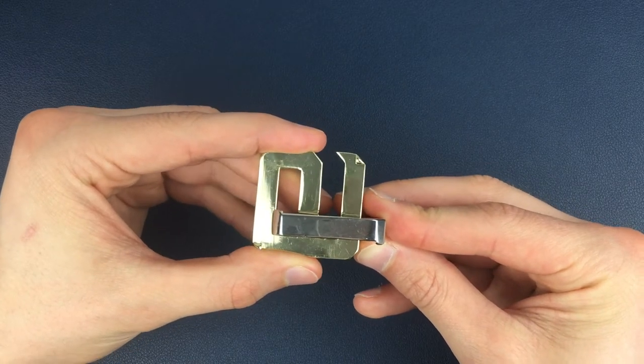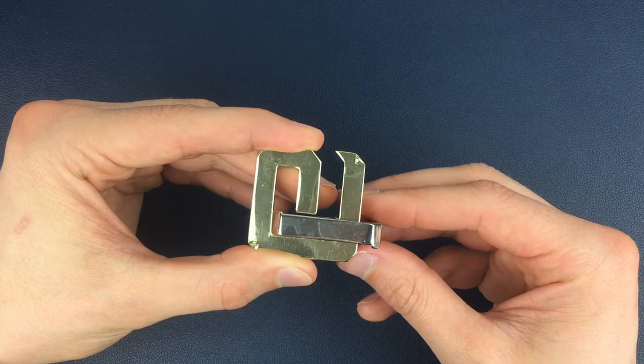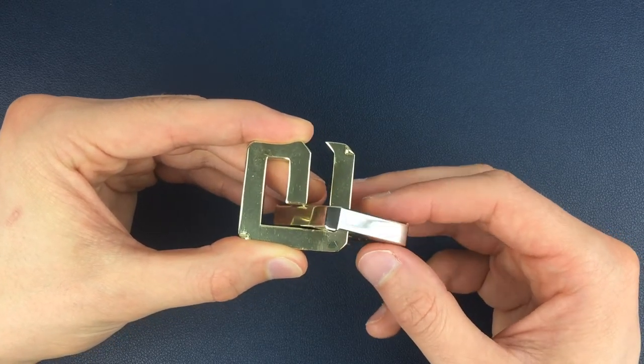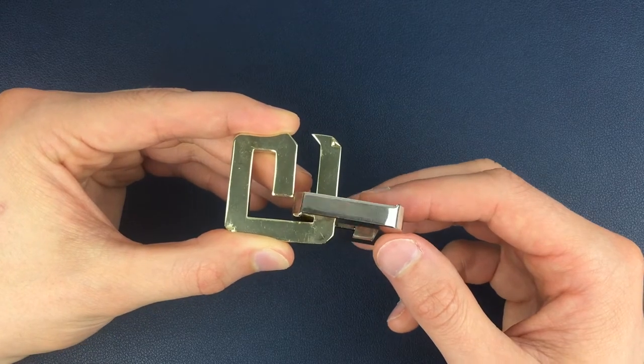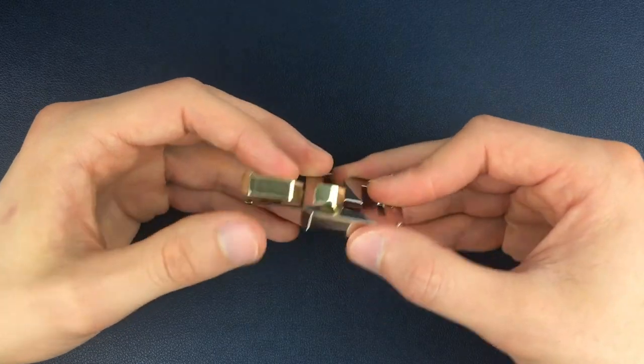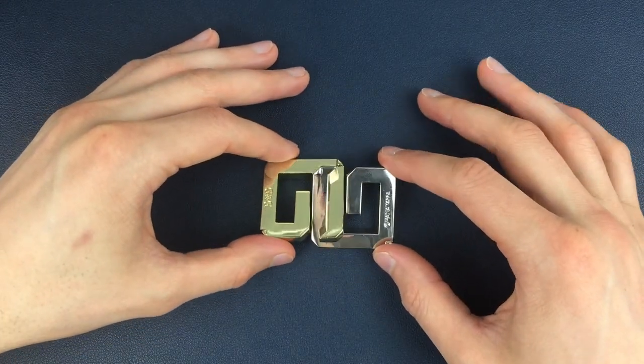Still in that high position, we're going to push back into a more connected position, let the silver piece drop down, and then carry on that movement which turns into a twist into this position. Then all we have to do is turn that silver G out, and if we flip it over we have got that original G and G puzzle position.